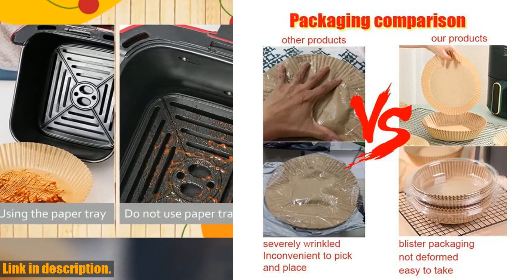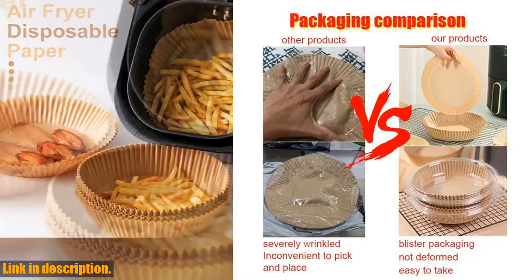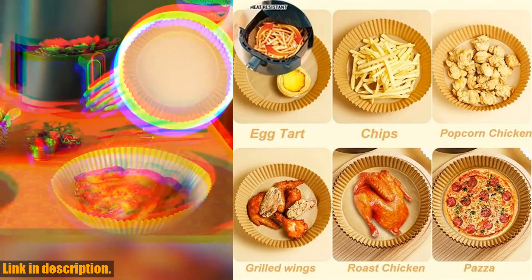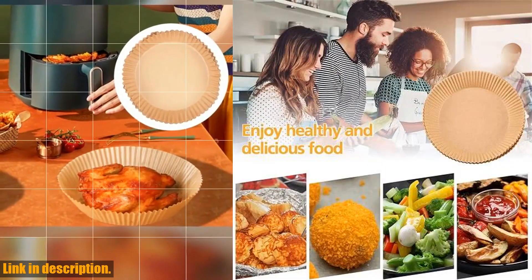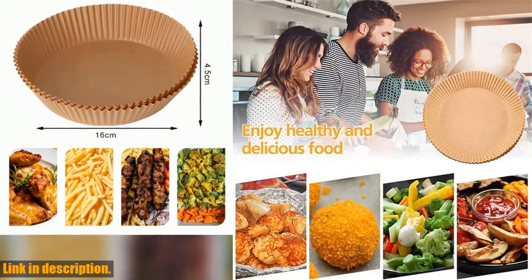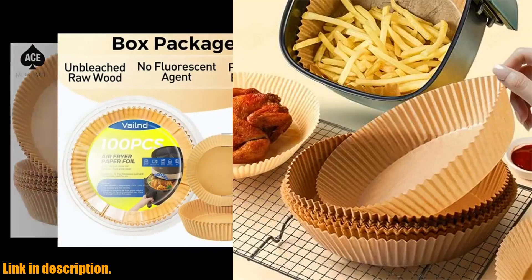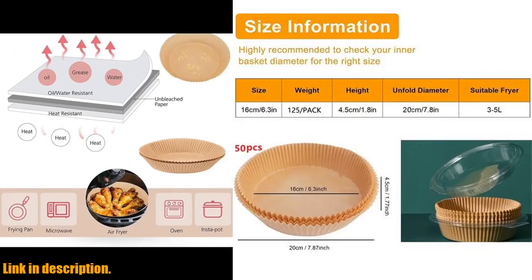You can use them for all your favorite recipes without worrying about them falling apart or getting soggy. The convenience of these liners is unmatched, and the blister packaging ensures that they stay fresh and ready to use whenever you need them. I can confidently say that these liners have made a huge difference in my cooking routine, and I know they will do the same for you.